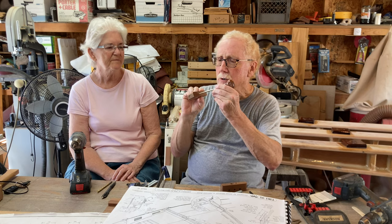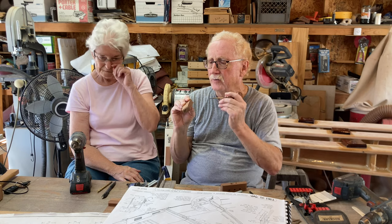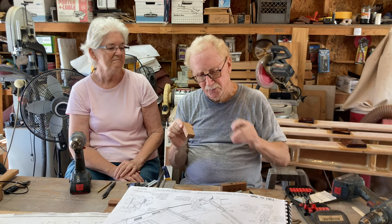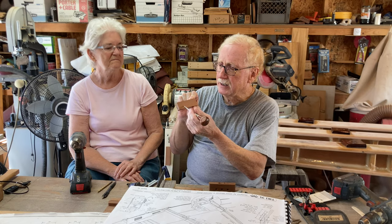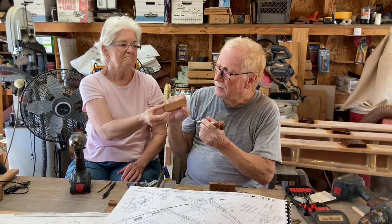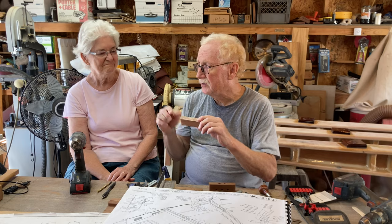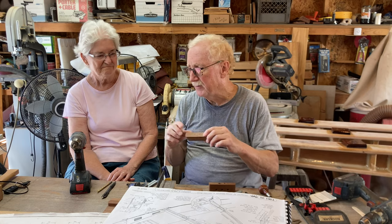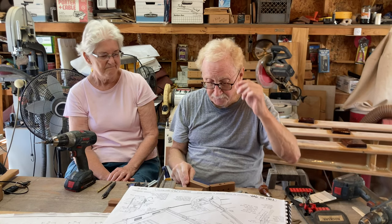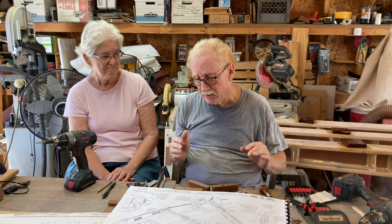You use an awl to punch a hole so you know where to drill, and that also gives the drill bit a starting spot. The same thing for these holes here — started out as a dent we put in with the awl. We drilled all of these on the drill press, but if you don't have a drill press, just use a hand drill — works fine.